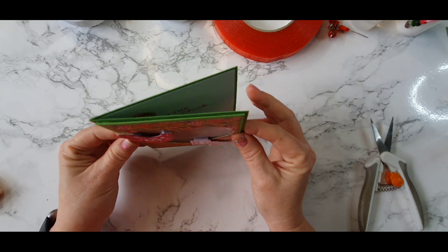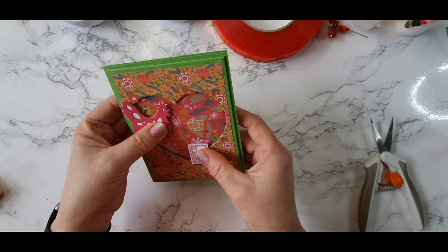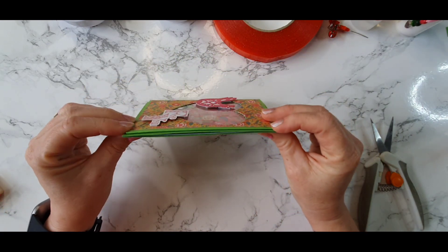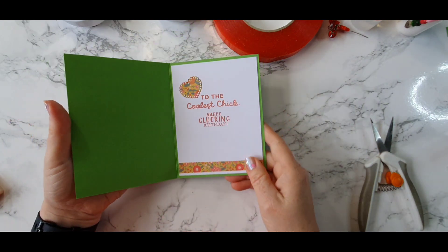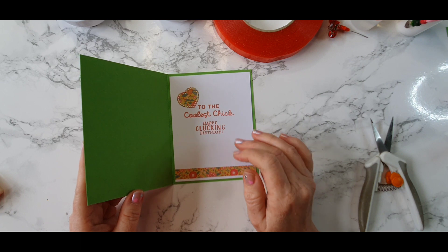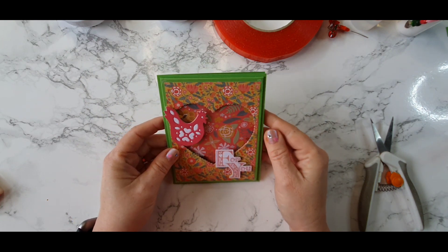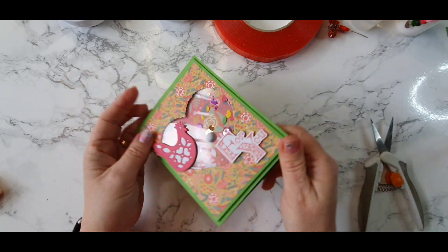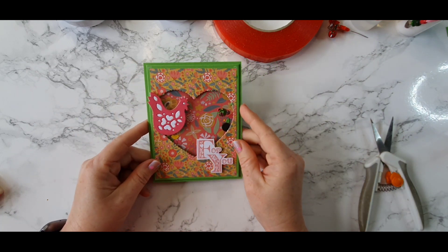There we go — we have a flat shaker card. It flattens down lovely and has very little dimension other than the foam pads we've put on the chicken and the 'for you'. We have our 'for you' with our homemade shaker bits as well as shaker bits from our stash. Inside we have our panel where we can write a message. I've used stamps from my stash — 'the coolest chick, happy clucking birthday' — and because we've got a chick on the outside, it was perfect!